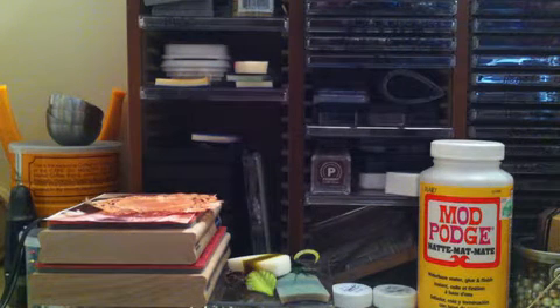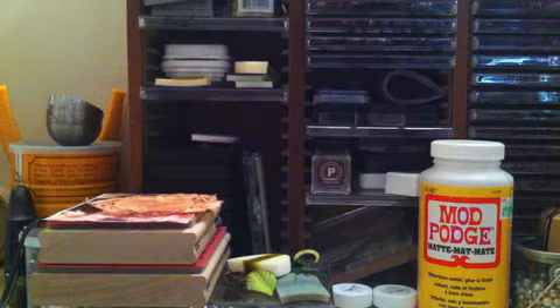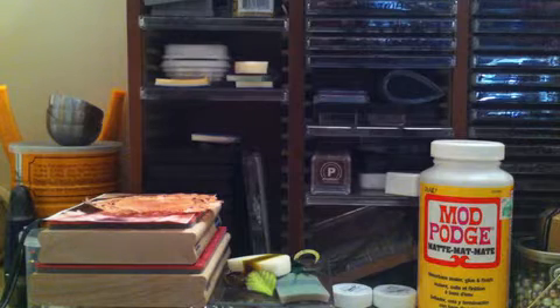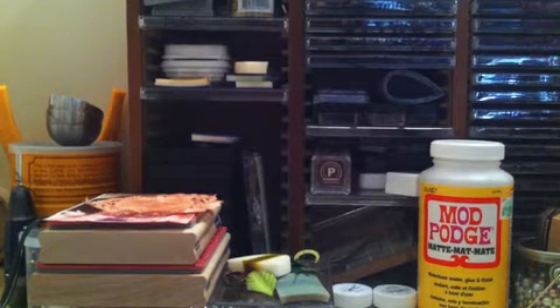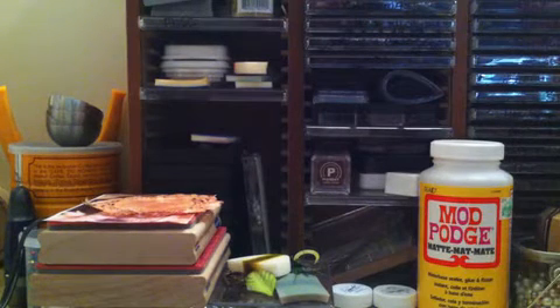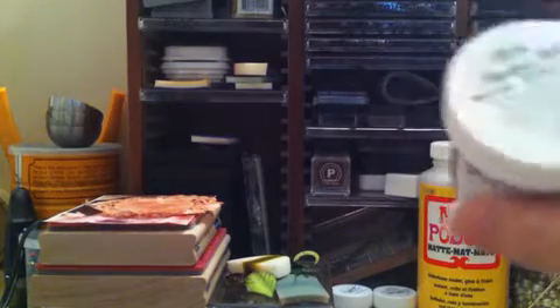Hey guys, I'm back with another haul video. I placed an order on Friday with a couple of different companies. The first one was Lindy Stamp Gang because I had used up most of my Moonshadow Mist and wanted to get it in various other colors. I ordered this Friday afternoon and had it today, which is Monday — they shipped really, really quick.